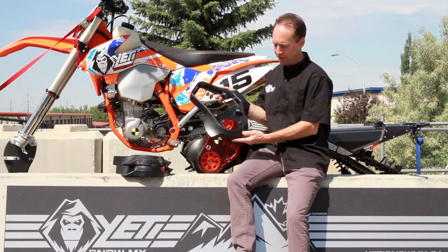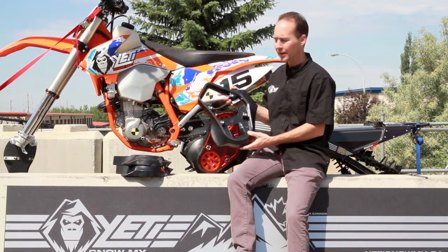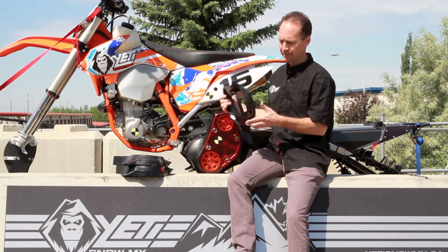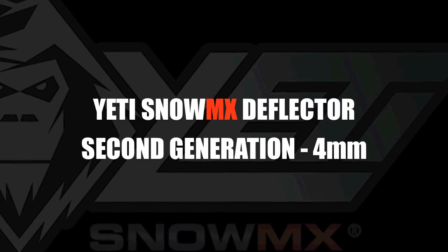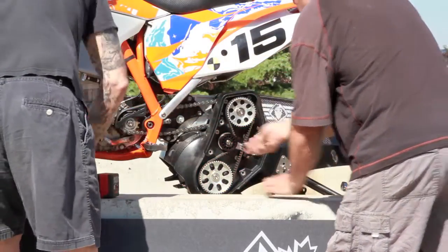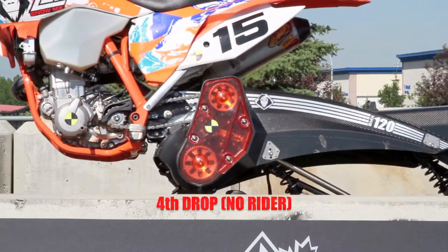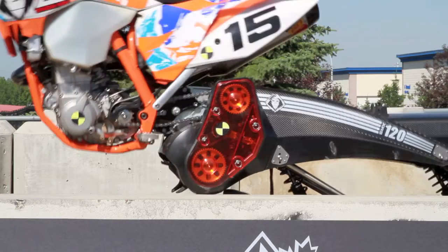As you can see with the first generation deflector, which we ran last year, it wasn't up to our standard of quality at Yeti Snomex. Just dropping the bike on this concrete curb with no rider on it caused some damage and started to break the deflector right away.